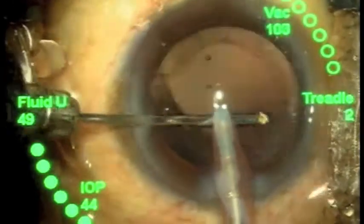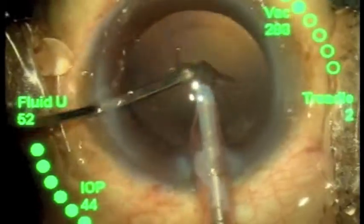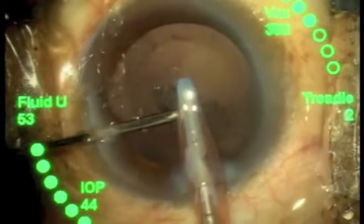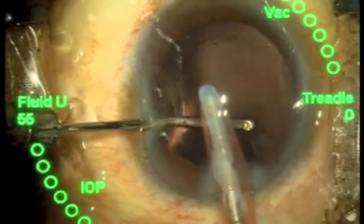The setup will be illustrated a little later, but the aspiration function is controlled by way of a three-way tap to switch between aspiration from the main or the side port handpiece.